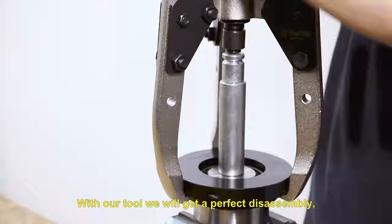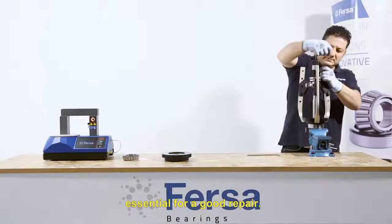With our tool, we will get a perfect disassembly, essential for a good repair.